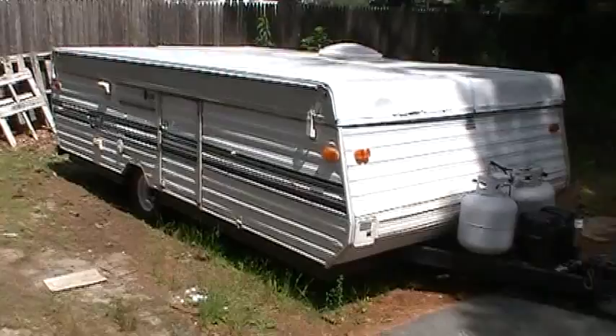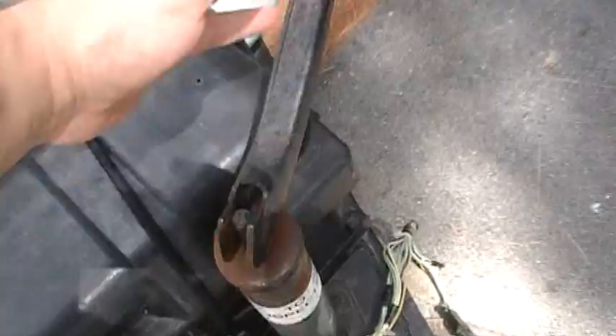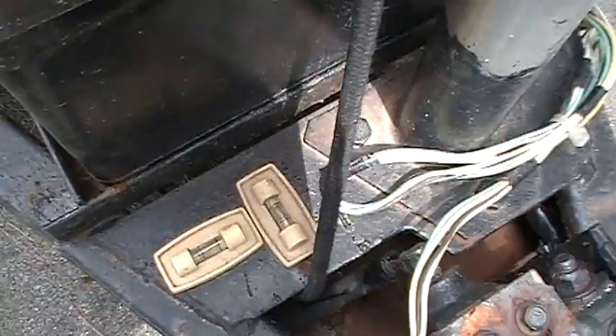If you get a new pop-up trailer and you're not sure how to set it up, most of them are the same way. They don't vary too much between makes, models, sizes, and shapes, but this is a typical pop-up trailer and I'll show you what you need to do to set it up. I have a couple of levels on here, so when you crank it down using this crank and get it in position, make sure that the bubble is in the lines so you know your trailer is level, and always chock the wheels.